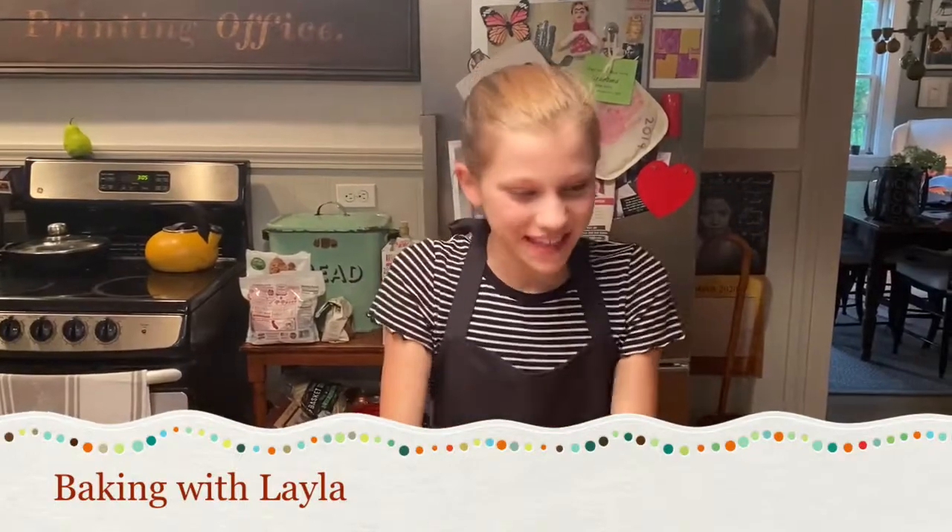Hi, I'm Layla and welcome back to Baking with Layla. Today I'm going to be making sugar cookies.